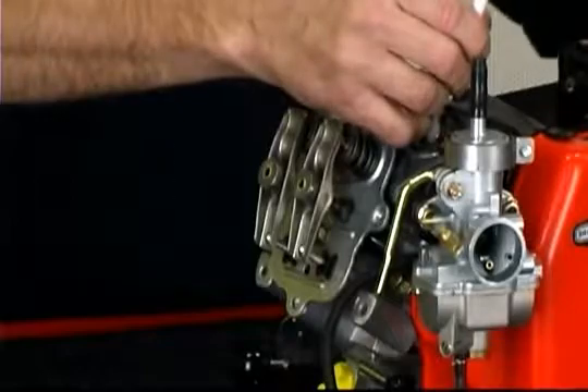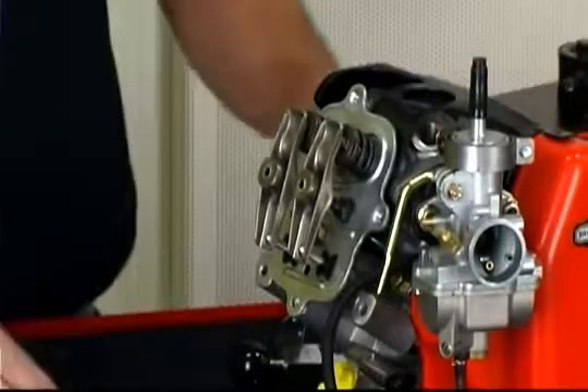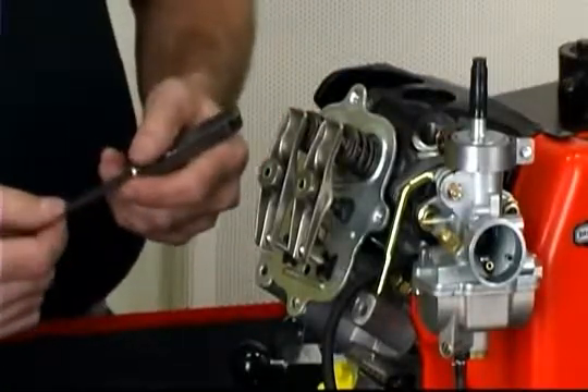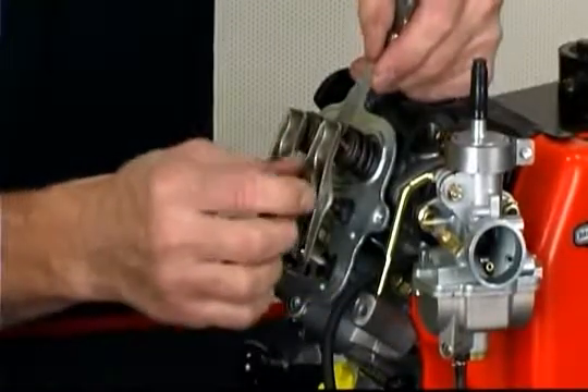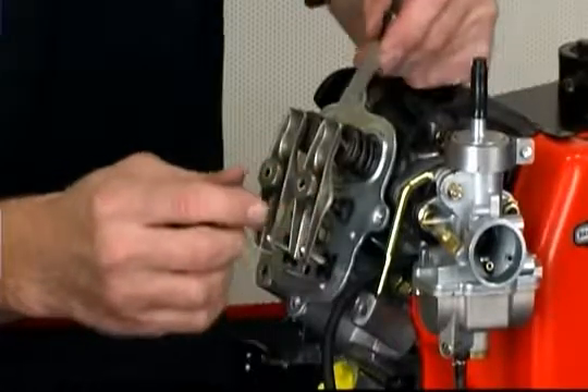Valve clearance should be set with the piston at TDC and one hundred thousandths, or about an eighth of an inch, past TDC. Using a two thousandths feeler gauge inserted between the end of the valve and the rocker arm, turn the rocker nut until a slight drag is felt when the gauge is moved.